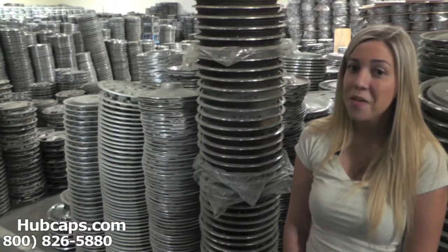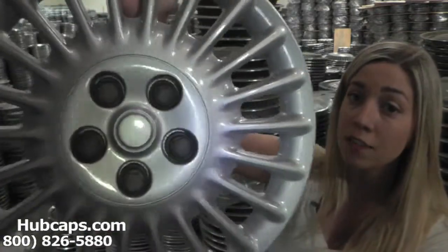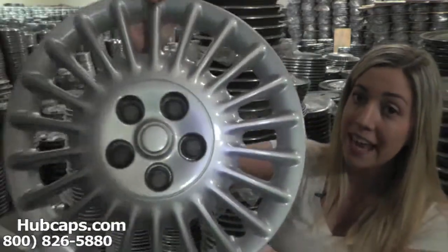Let's take a closer look at one of our factory original Mercury Sable hubcaps. Please keep in mind that all of our hubcaps here are used, however they are fully restored. As you can see, this hubcap is in excellent condition — you would expect nothing less.